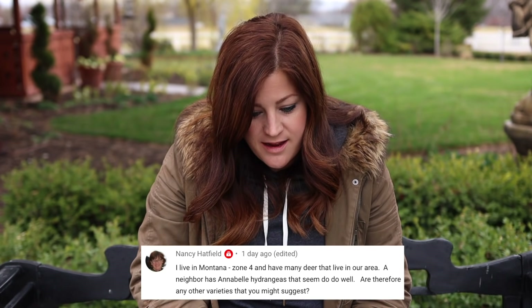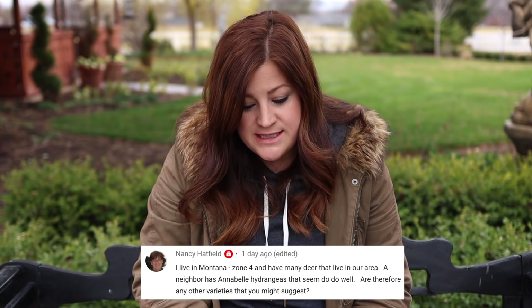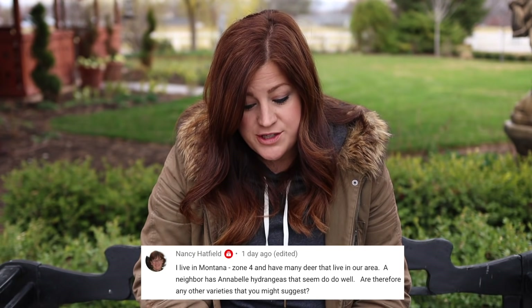Nancy says: I live in Montana, zone 4, and have many deer in our area. A neighbor has Annabelle hydrangeas that seem to do well — are there any other varieties you'd suggest? Annabelles are a type of arborescens hydrangea. In zone 4, it's best to do arborescens or paniculata because they're very winter hardy and still bloom even if they sustain winter damage, since they bloom on new wood. Try Incrediball, Invincibelle Rubies, limelight, little lime, Limetta, Zinfandel, Quickfire, Little Quickfire, or Firelight — there's a whole bunch of beautiful hydrangeas that can withstand zone 4. I don't know about deer resistance though — probably not.